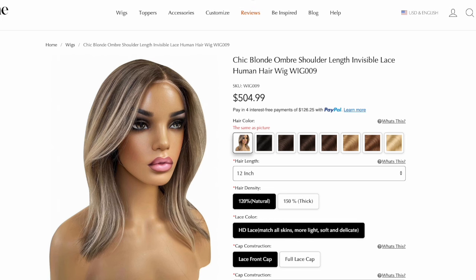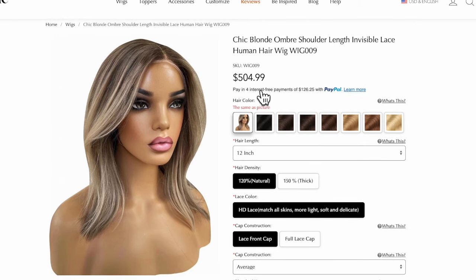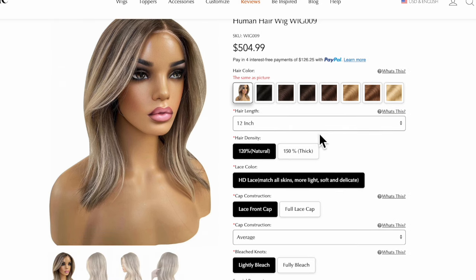I followed the link of what they were going to send me. So as I show you this, hopefully this will work. You can see this is the exact wig that I have. It's chic ombre blonde — chic blonde ombre shoulder length with invisible lace human hair wig, wig 009 is their code number. As you can see here, the retail price is $504.99.